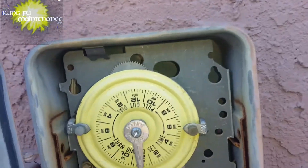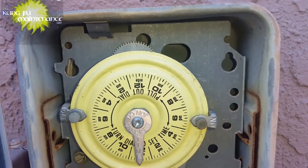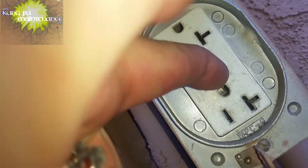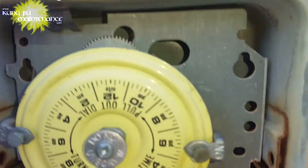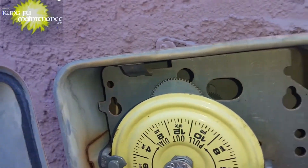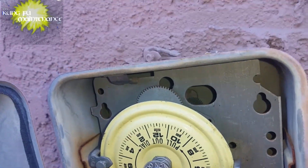An easy way to do it without a tester is just to push the test button right here. Here's the reset and here's the test, and then the gear should stop — showing that it's working.